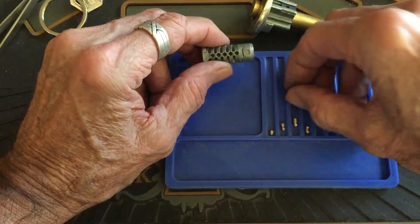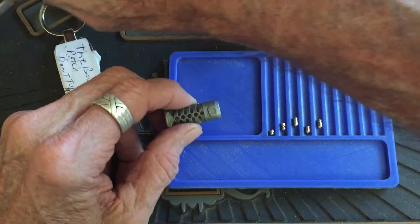Sort of. I could hold these pins — use my tweezers.